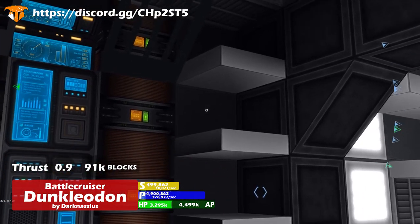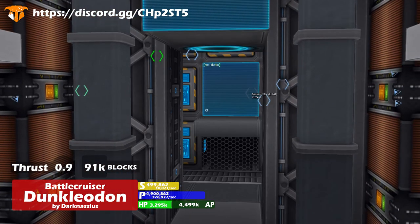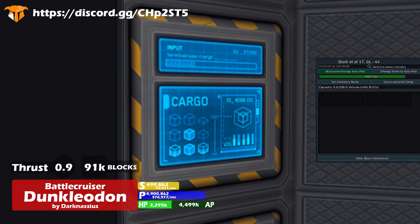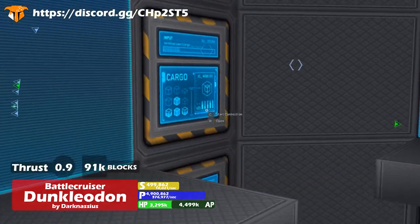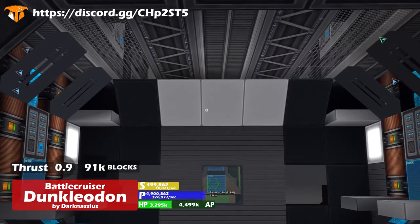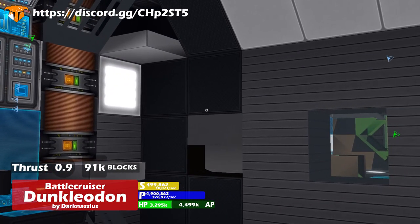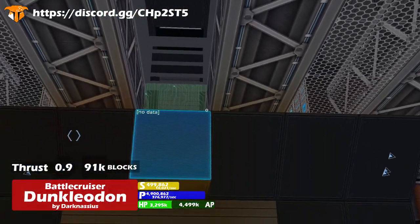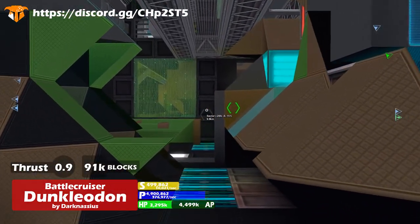It's not like you can actually fill the shelves with stuff, which would be pretty cool if you could. This looks like a crazy-looking door into storage. You've got different storage boxes for different things — interesting, especially when you consider that they'll be adding portable factories to ships soon.